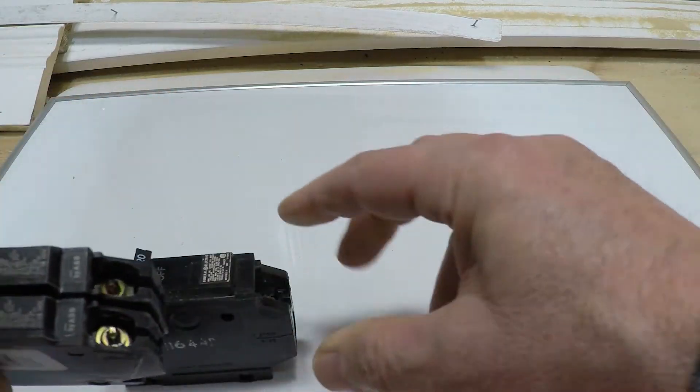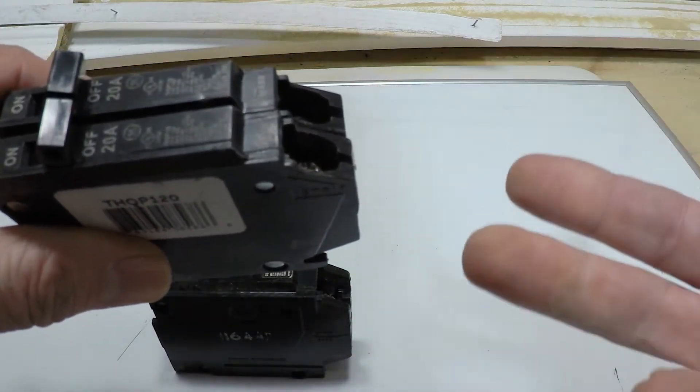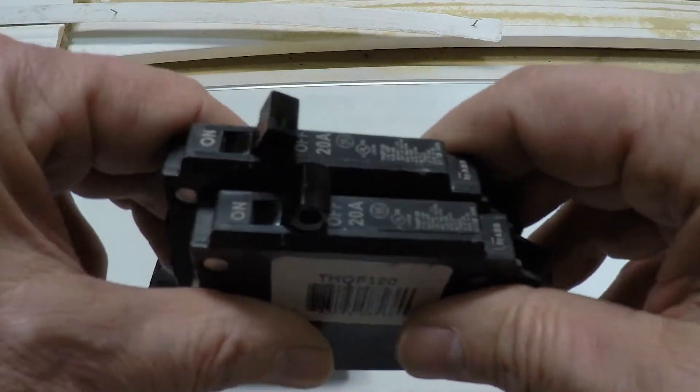You pull the standard breaker out, put two slimlines in, take the wire out of the original and put it into one of the slimlines — and now you've got that other breaker slot for whatever it is that you need. These are slimlines and I like these.